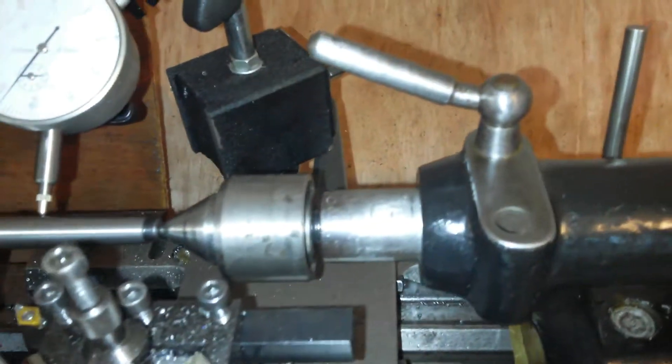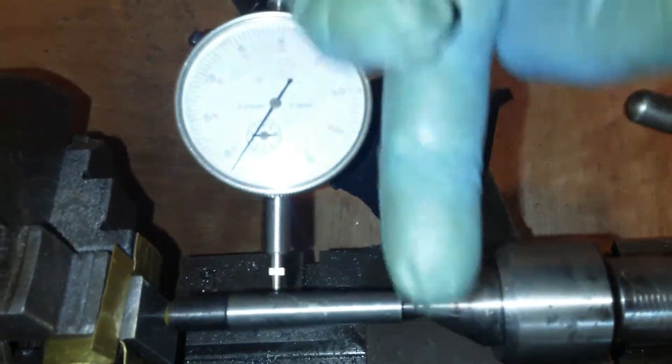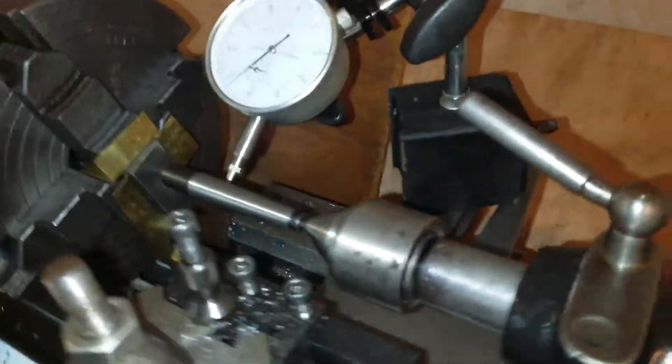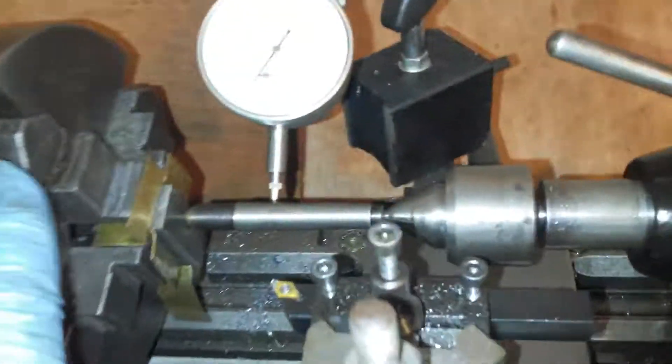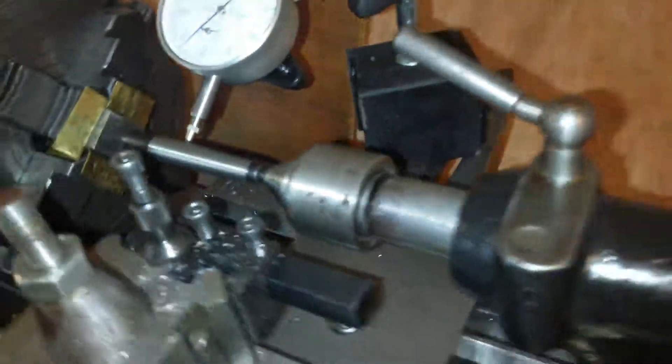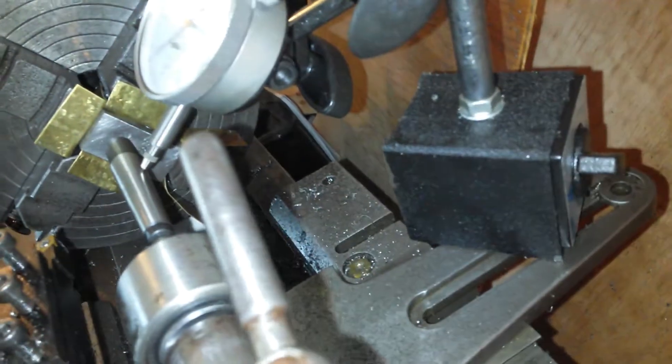Just thought I might show the setup of how I'm doing the four-jaw. So I've got the angle of the DTI in at that angle there. Clearly when the jaw comes up to that angle, that's when you want to be measuring it.